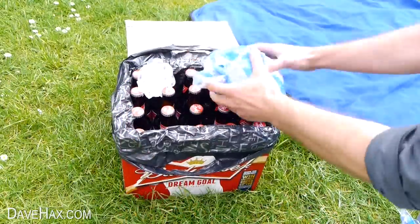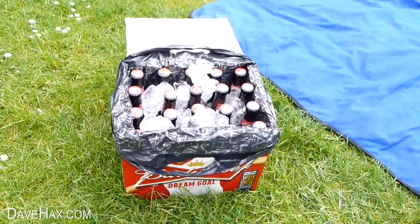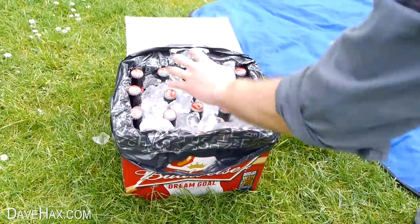Open up the ice and tip it into the box all over the bottles. And there we have our really simple cool box.